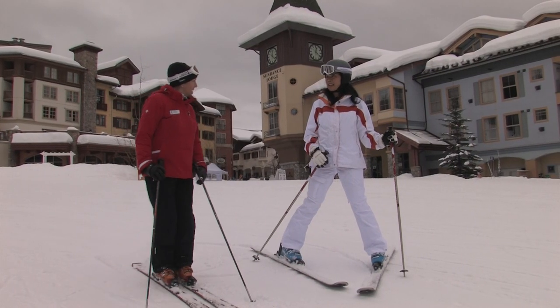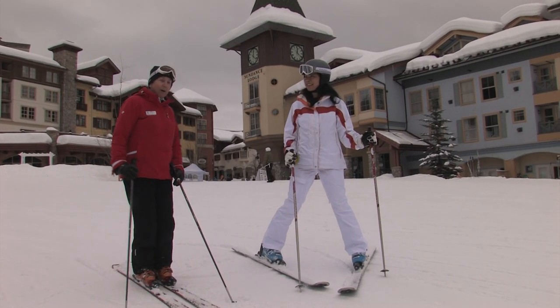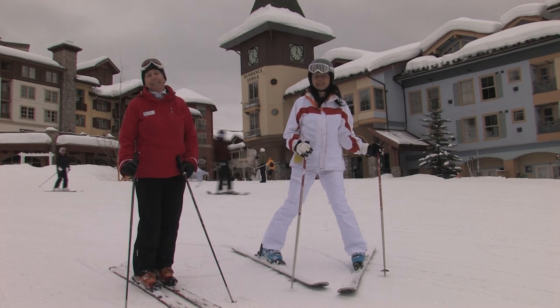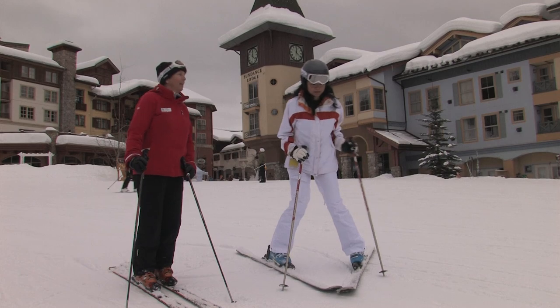That was nice and easy, and I felt good — good control. We're going to go up and go down a blue run now. Well, it's a dark green — either a dark green or a light blue.